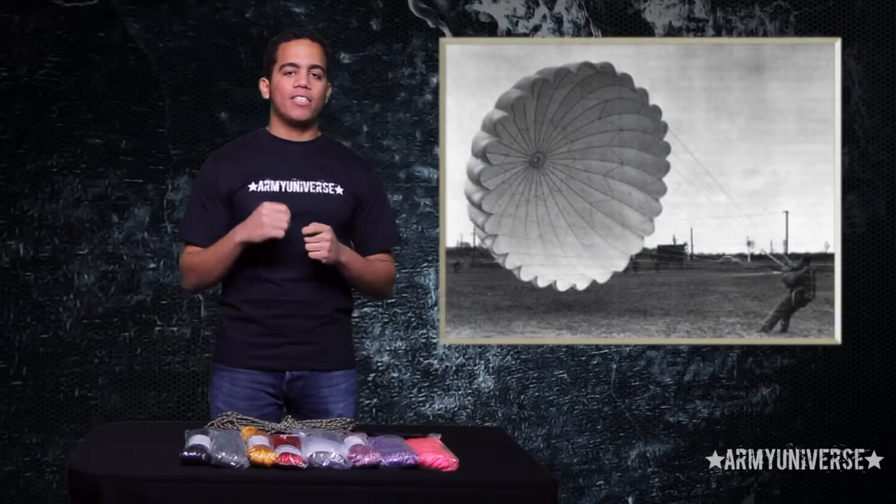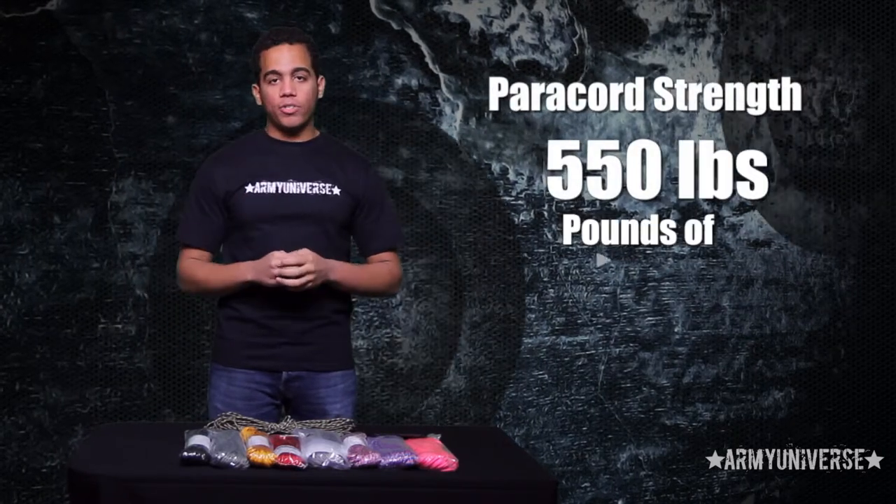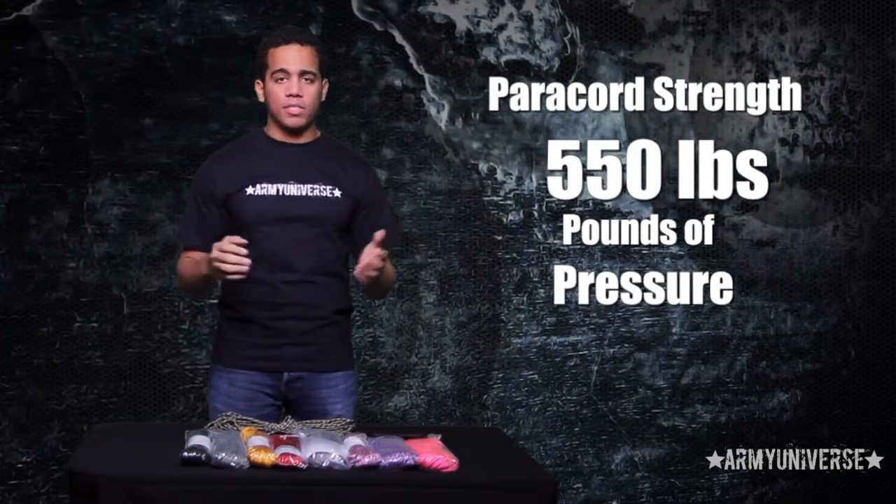The history of paracords goes all the way back to World War II, as they were utilized by the US Army as suspension lines for their parachutes. These cords are that strong as they can support up to 550 pounds of pressure, which gives them a lot of uses.